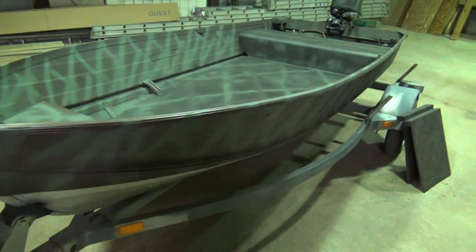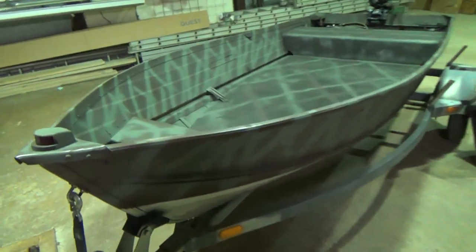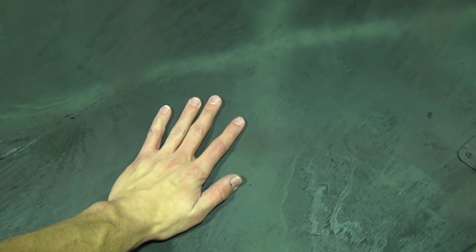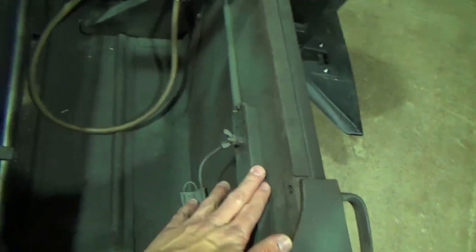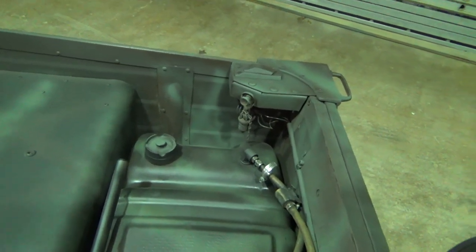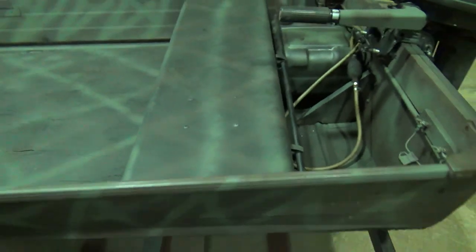It's a couple days later. Boat's painted, floor's in, motor's on, electric's done — boat is ready to hunt. It's pretty awesome. It ain't much, it's pretty simple, just a 12-foot semi-V, but I decked it out how I like it. Paint job turned out awesome. Got the floor in, motor back there on the floor. I put a non-slip paint, almost like a rhino liner, so when you're walking on it with your wet waders you're not going to slip and fall. Got the motor back here, hooked up my battery, ran all my wiring over there to control the lights. Cammoed the motor up pretty good. Really happy with how everything turned out.